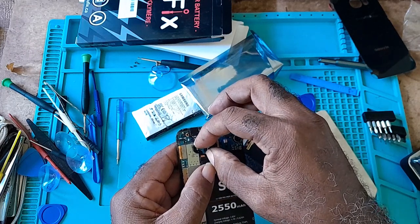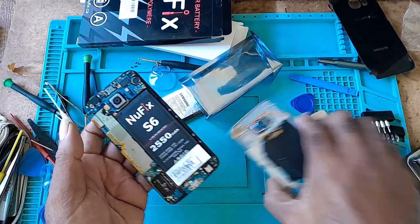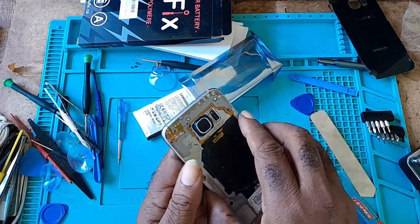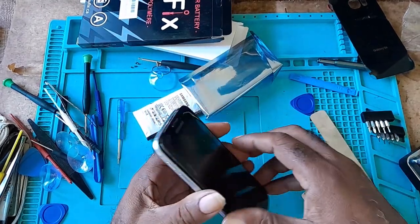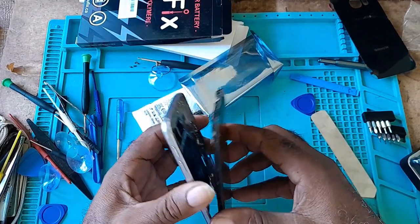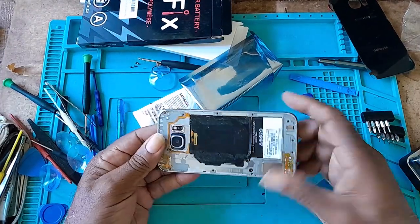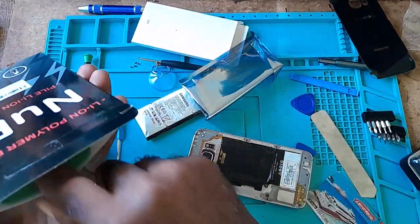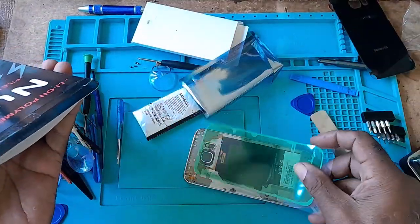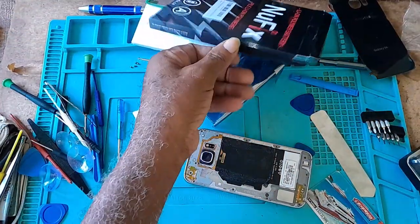Make sure the battery is connected properly — it is. This is how you change the battery on your Samsung S6. Put all your screws back, take the adhesive, place the adhesive on, and put your back cover on. This is done.